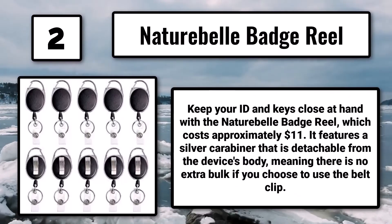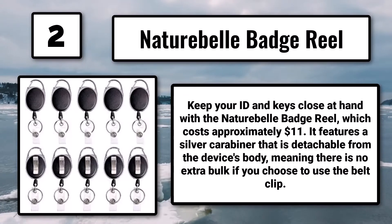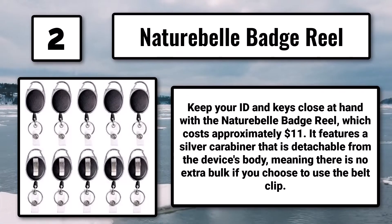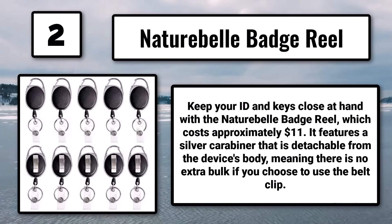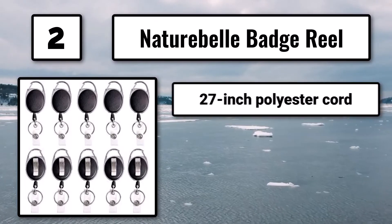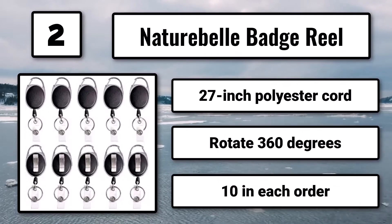Number 2: the Naturebelle Badge Reel, approximately $11. Keep your ID and keys close at hand with this reel, which features a silver carabiner that is detachable from the device's body, meaning there is no extra bulk if you choose to use the belt clip. It has a 27-inch polyester cord, rotates 360 degrees, and comes 10 per order.